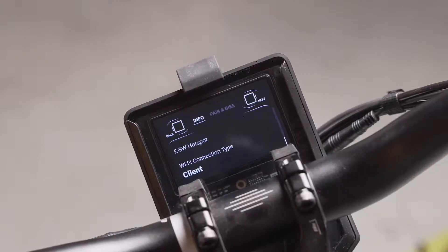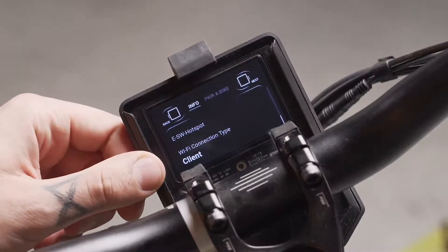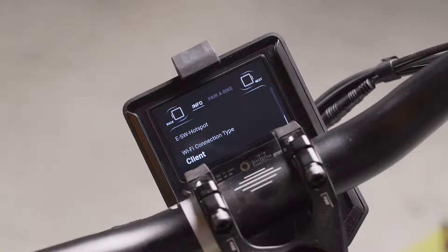The last piece of information is WiFi connection type, which needs to be set to client. In case your WiFi connection type is not client but hotspot, please contact Grape's support.